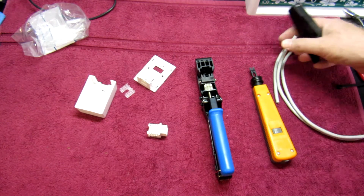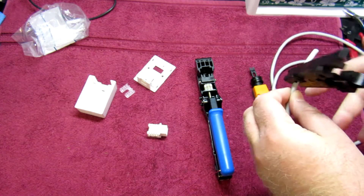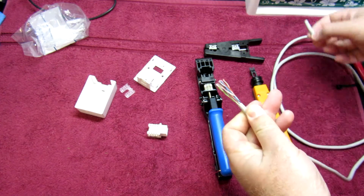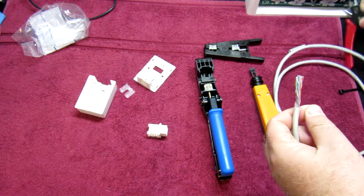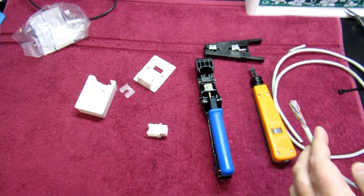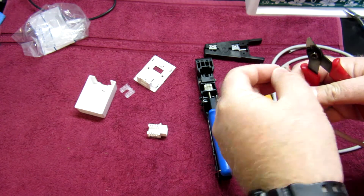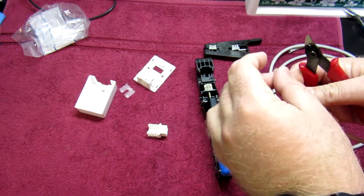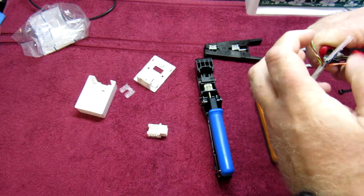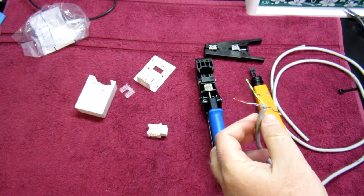The first thing I'm going to do is use a wire stripper to strip off some insulation. You don't need to strip a lot — just enough to release the wires. Cut off the ripcord just like that. I don't want to untwist too much wire yet. Now we can carefully cut off the divider, so we're left with just the cables.